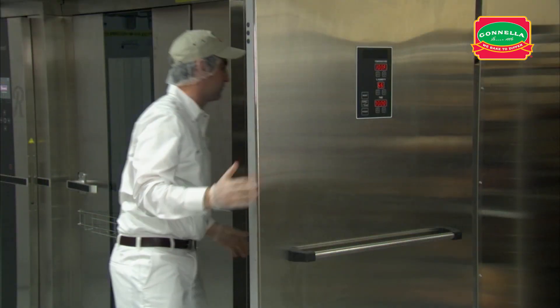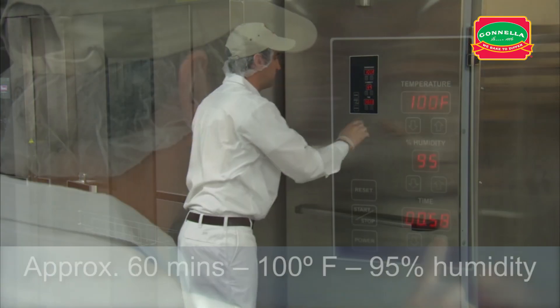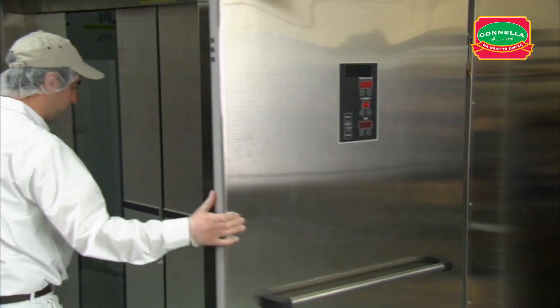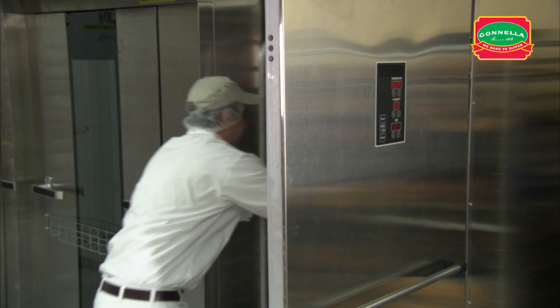Place the rack in the proof box and proof for approximately 60 minutes. When the dough is fully proofed, remove the rack and let the product dry with 5 minutes of floor time.